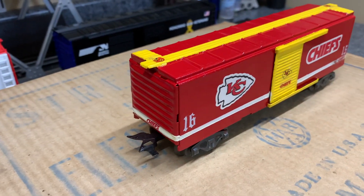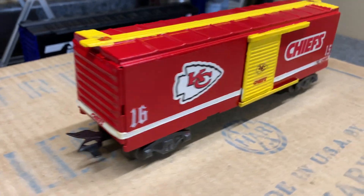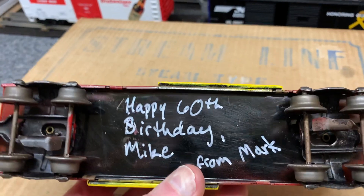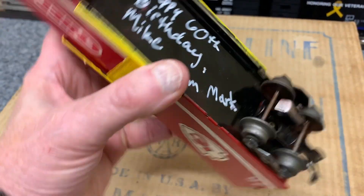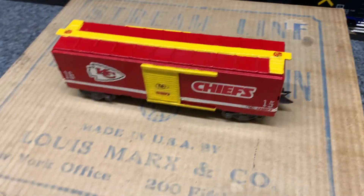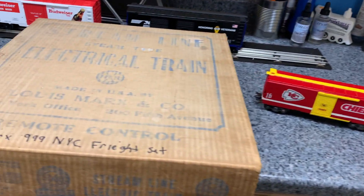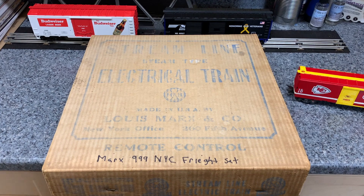I think this turned out really well. In fact, I want to keep it, but I'm going to give it to my brother. This is an old Mark's boxcar. I'll roll a little note to my brother in there, and I think he's just going to love this. Before I send it off to him, I want to run it around my track.